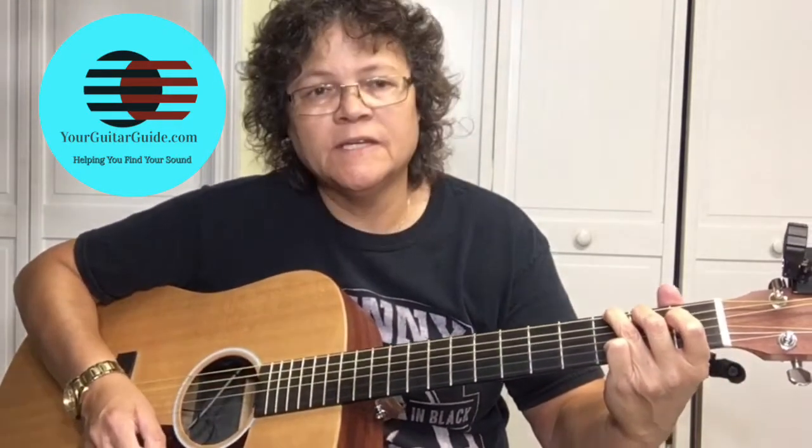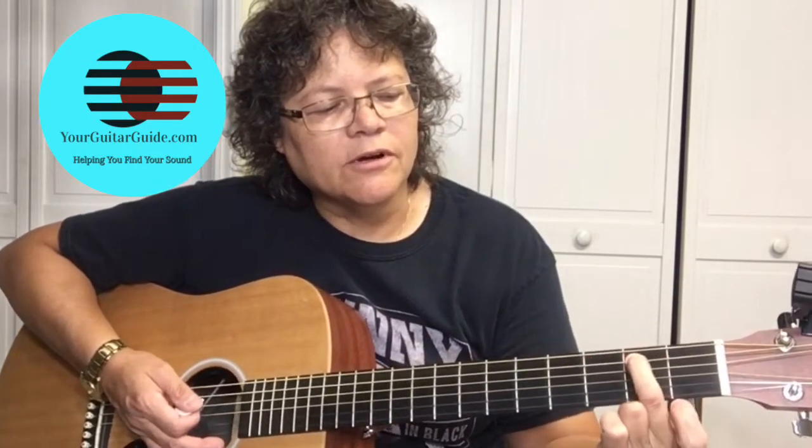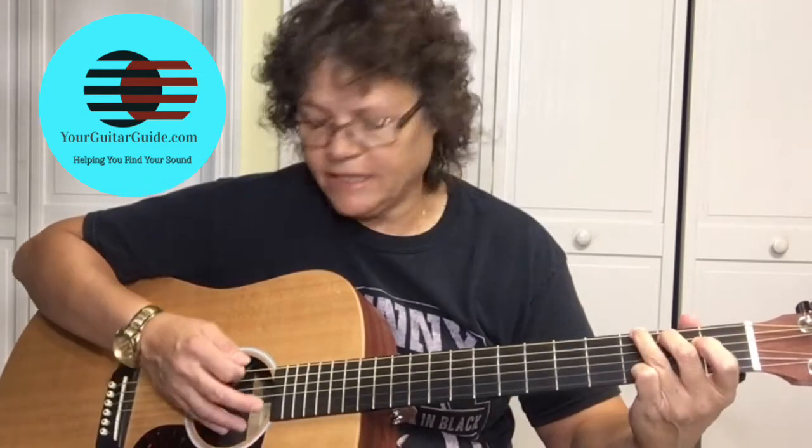The first chord in this song is G. To play the G, we're going to put our second finger on the second fret of the A string. Third finger is going to be on the third fret of the low E string, and then your pinky is down on the third fret of the high E string.